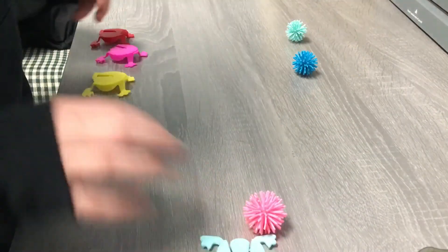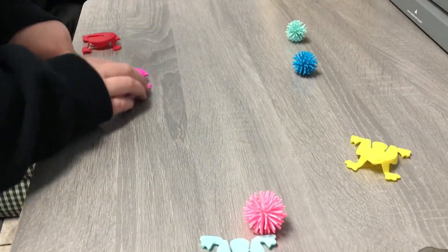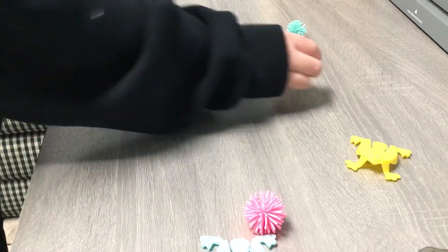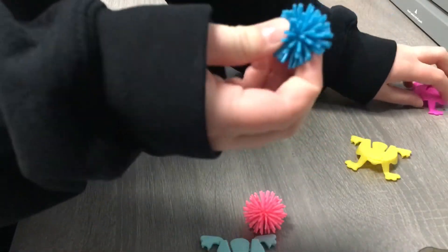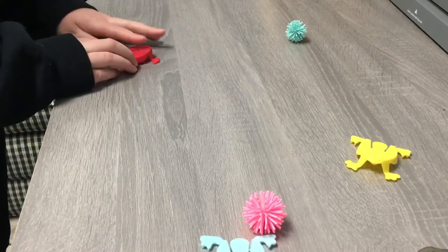I hit this spiky ball and then this frog is out too. Oops, that didn't work — move that one to the side. I hit this dark blue spiky ball and the pink frog hit it.